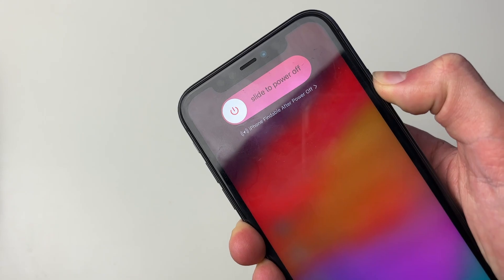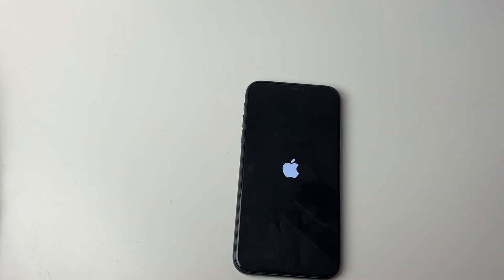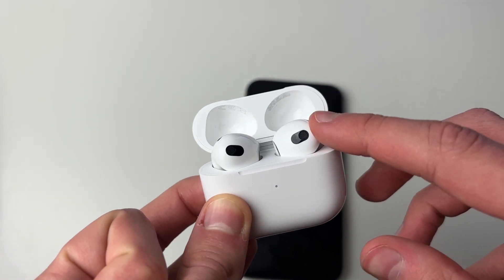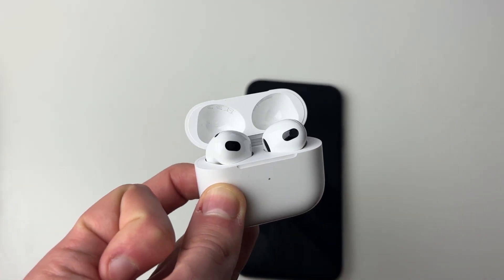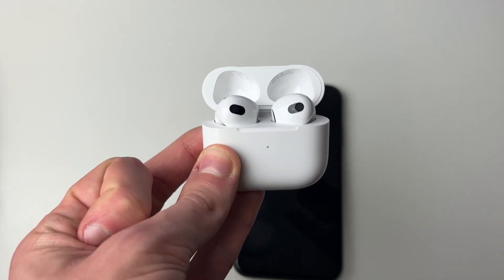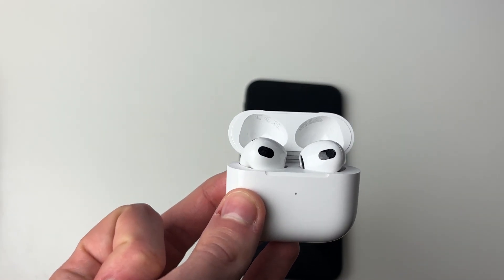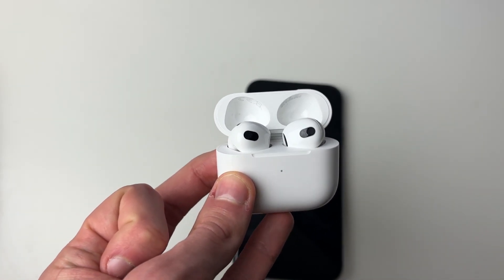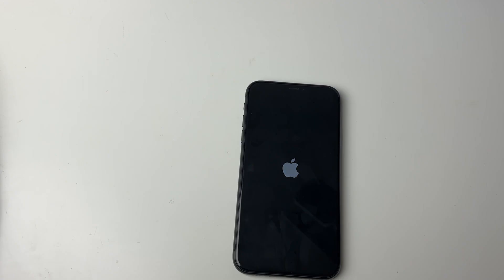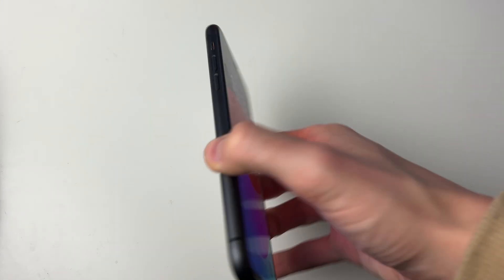Keep holding the power button until you see the Apple logo. While waiting for your iPhone to restart, also make sure your AirPods aren't connecting to other devices — you may have a MacBook or iPad on as well. Turn off Bluetooth on those other devices and see if that resolves the problem, so your AirPods remain connected to your iPhone.